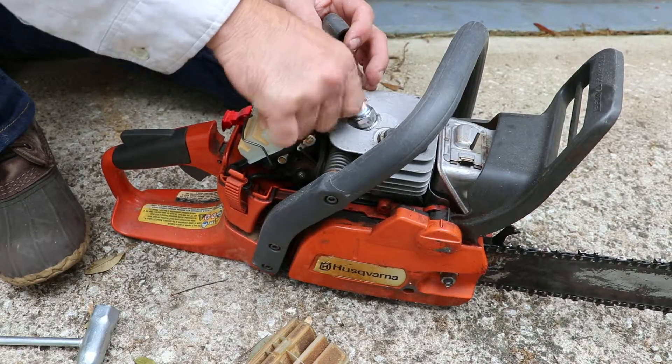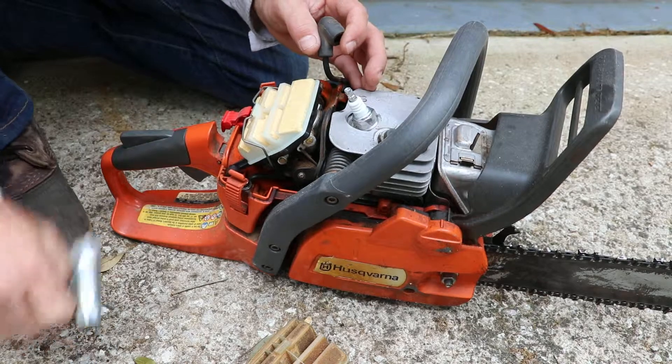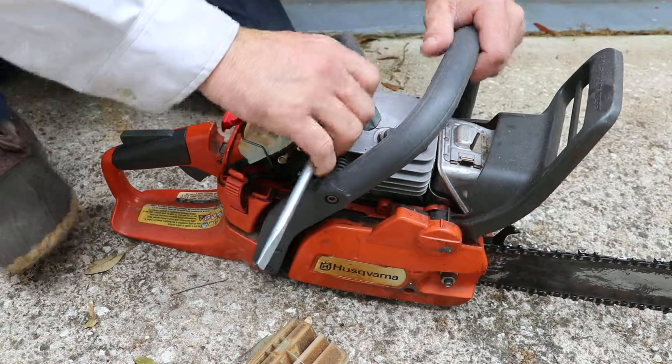I didn't have a spark gap tool on me — I looked for it, but I think it's in a boat. Tighten this back down.